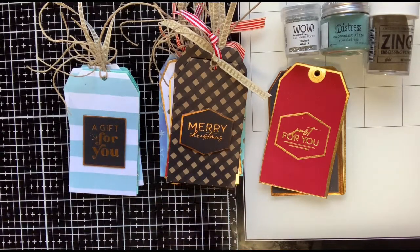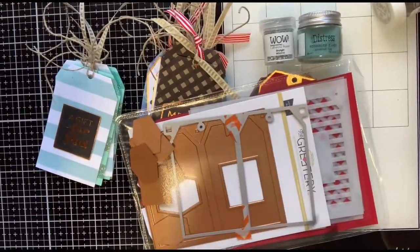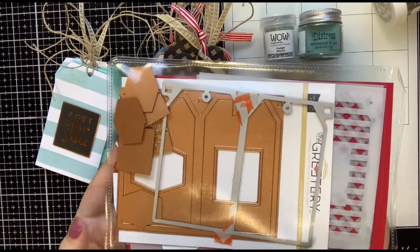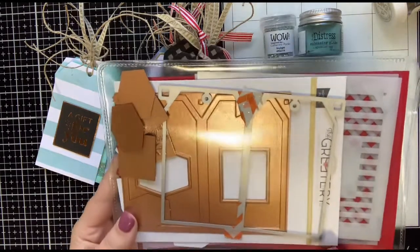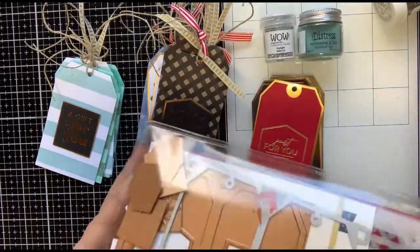So this is what I spent my time yesterday working on — not only some Christmas tags, but just some everyday tags to have on hand. The products I used are this stamp and dye and hot foil plate set by The Grittery. This just got released, I think within the past two weeks. And if you don't have this and you like hot foiling and you like tags, I would really suggest getting it. It is very addictive.